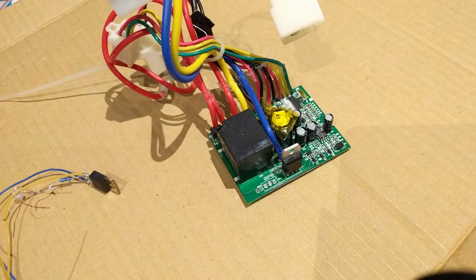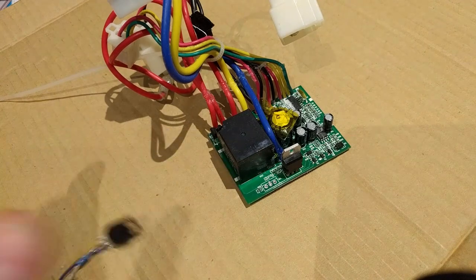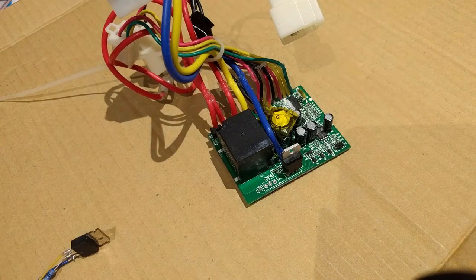What up YouTube, TK here, and today we are back with the Razer E300 scooter build. Last place we left it, we had just blown up the power MOSFET on the speed controller. So today we're going to replace it.